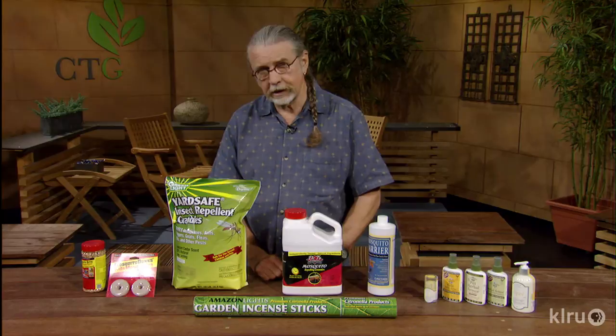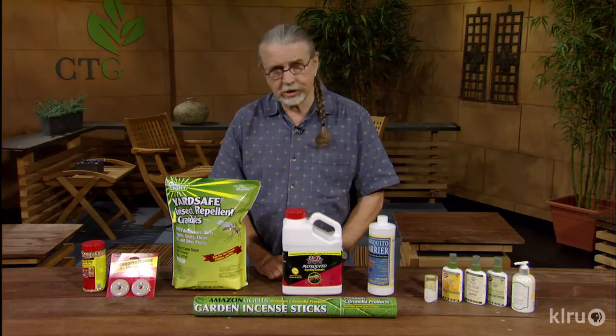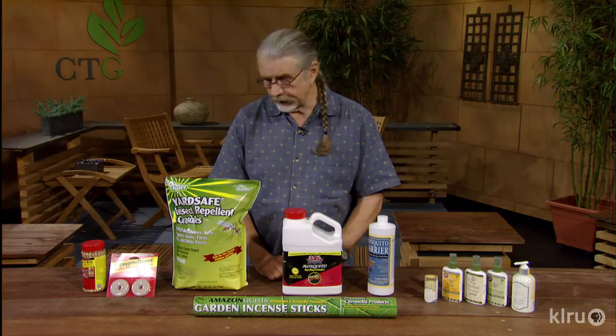This product can also be blended with water and used inside the house when you have fungus gnats everywhere. They live in the soil of potted plants, so you can drench the pots with it and get control of them too — not just mosquitoes.